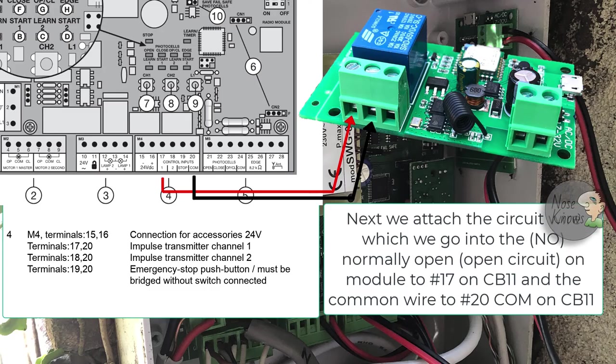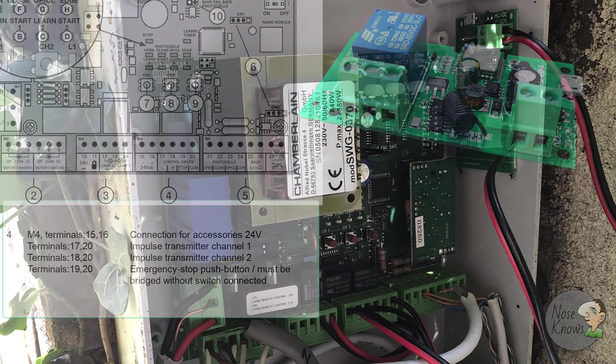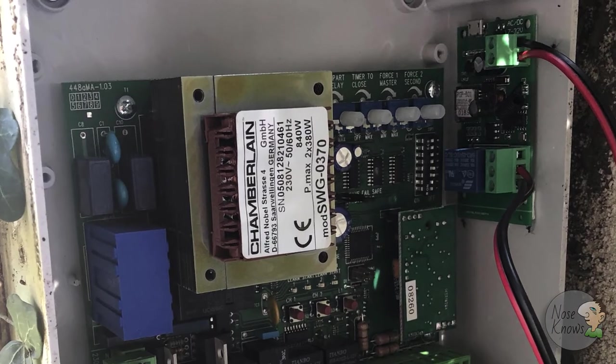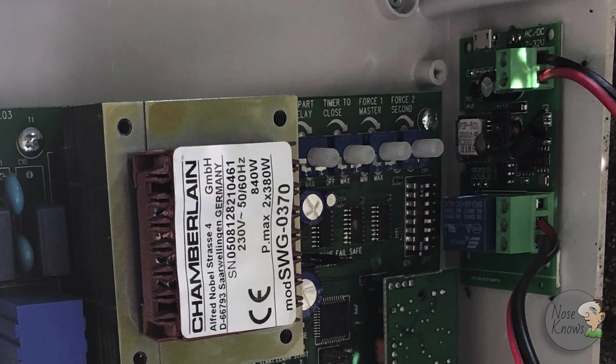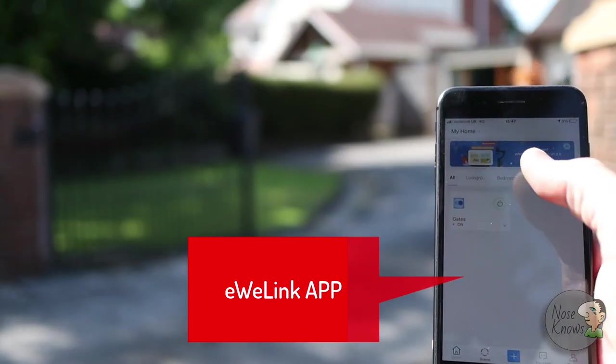Next we need to attach the circuit wire that completes the circuit. In my case it's on terminals 17 and 20. I've got my common attached to the center terminal block on the self-locking module going to the common on the CB11 board, and I've got my red wire going to terminal 17. Each time I push the app it will do the inching mode and basically complete that circuit very briefly, sending a pulse to the gates. The self-locking module is just stuck in the top right-hand corner - bearing in mind this is WiFi, so if it's too far from your WiFi it will struggle to get a signal and you might need to move the module.